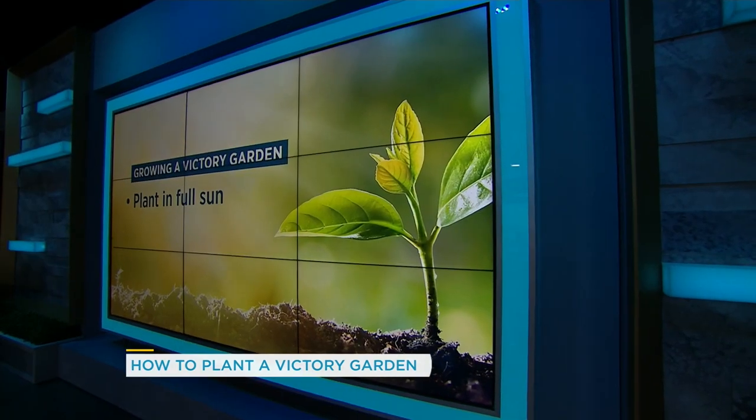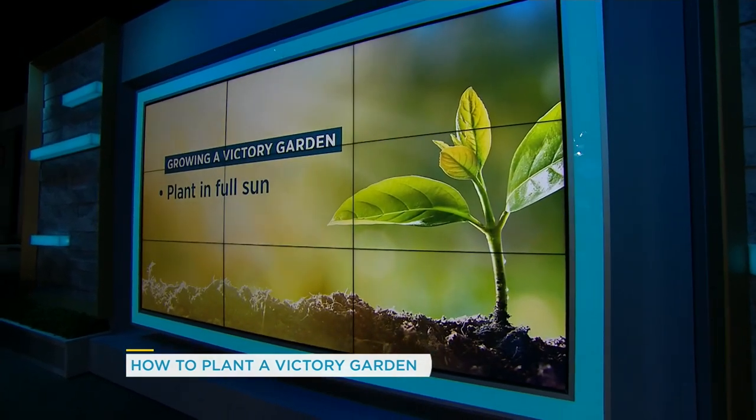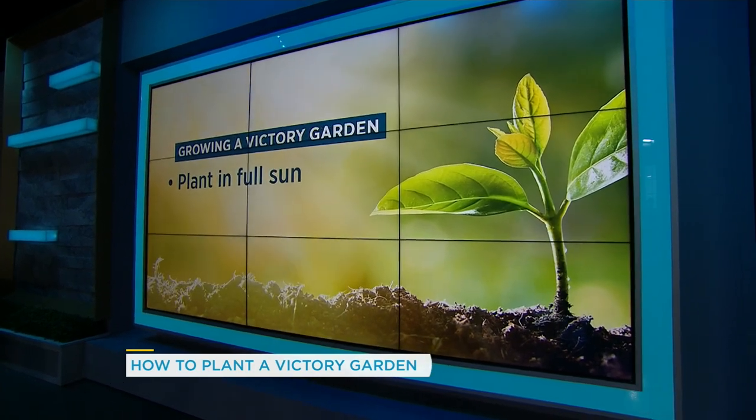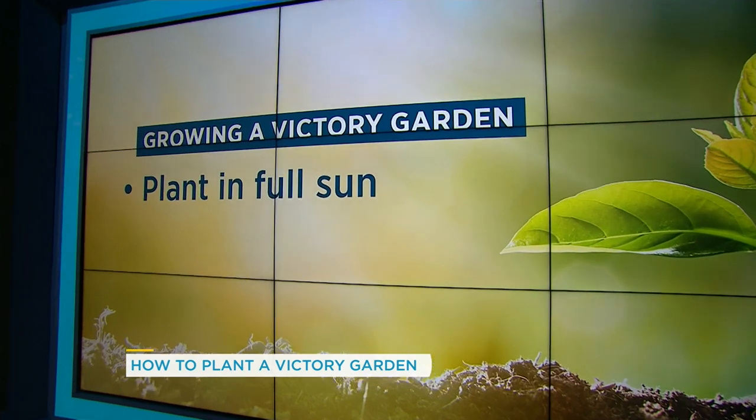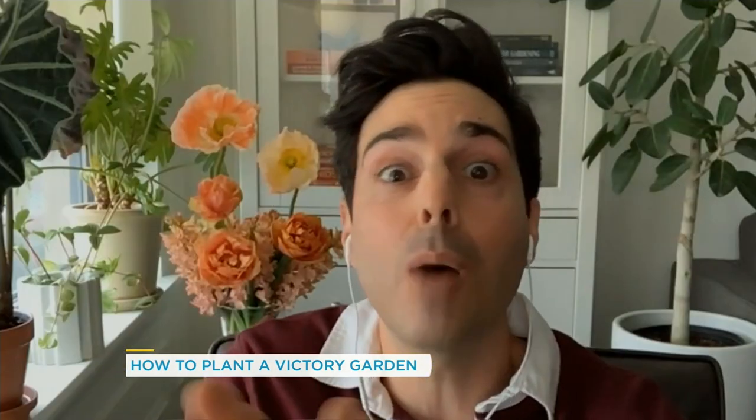Yes, the do's. Generally speaking, for fruits and vegetables, you want full sun — a minimum of six to eight hours is ideal. If you're not sure, there are apps on your phone that you can download: a light meter app that you can take out to your garden. It'll help you measure the light and tell you if you've got enough light for fruits and vegetables to properly grow and fruit.